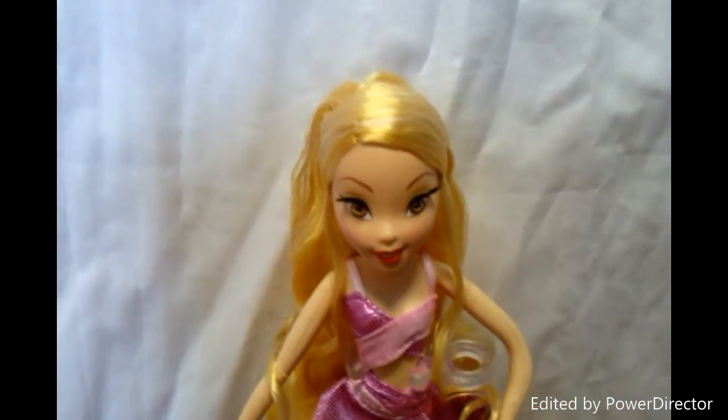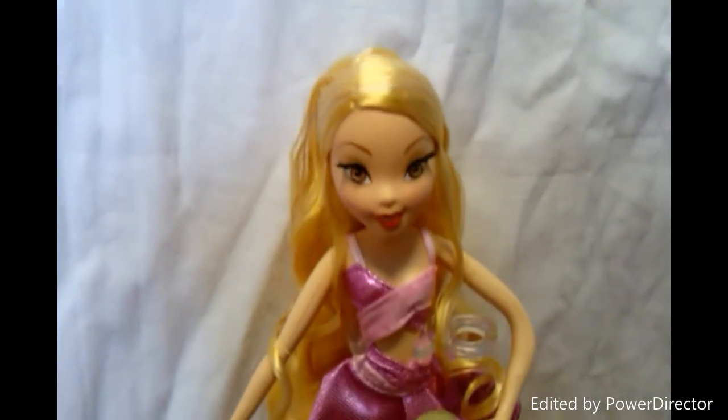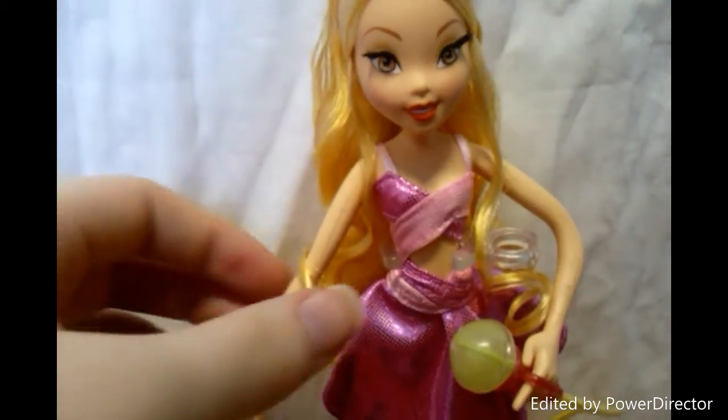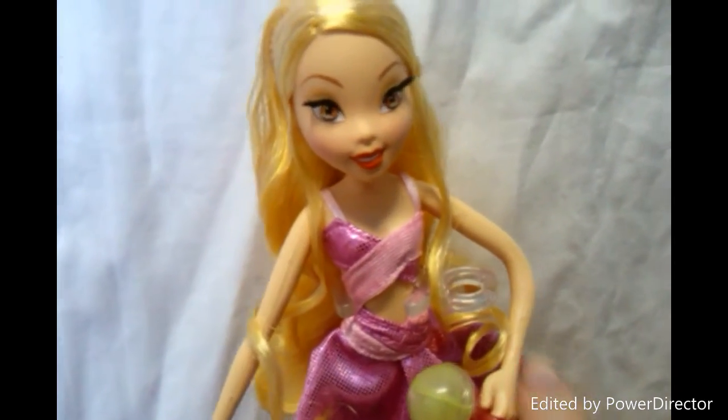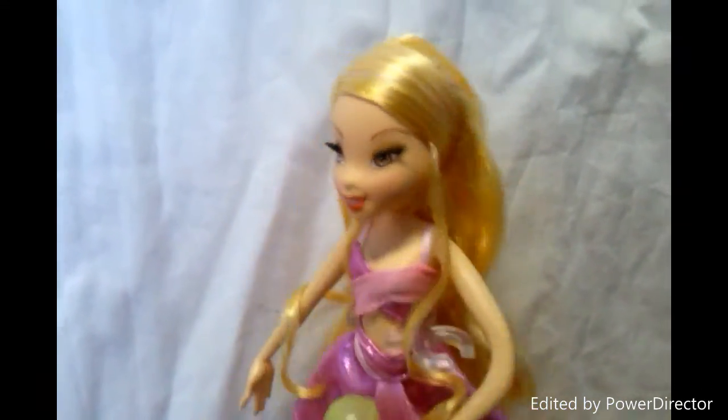Then her hair. She has two side bangs, one on each side. And at the back of her hair she has a tiny ponytail, and it's curly at the end.